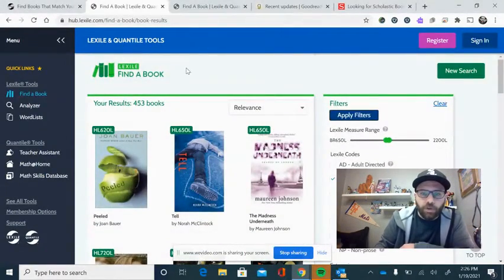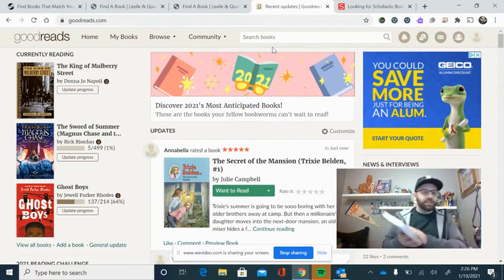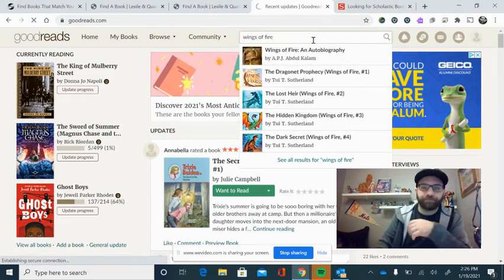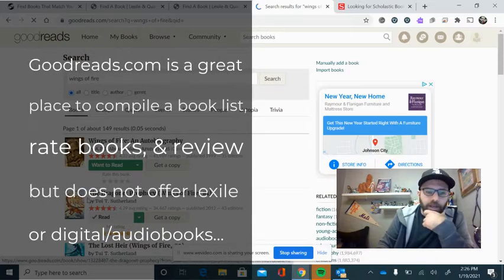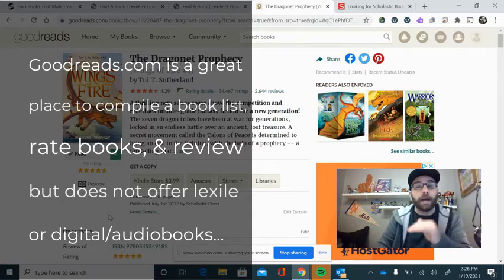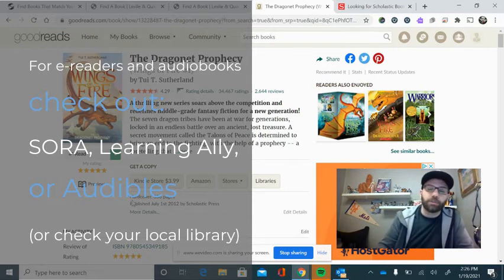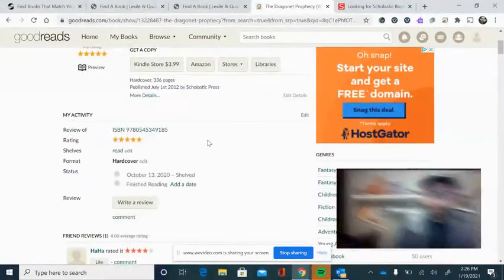Goodreads.com — this is something I also have my students use. We could search a book. I've got a couple of examples of fantasy — Wings of Fire, a very popular series. Goodreads is not a place to listen to books, but it is a place to compile a list of books you have read, get recommendations, and add books you want to read. It's an app on my phone, and anytime I'm at the library or window shopping at a bookstore, or if somebody recommends a book to me, I might add that to my Goodreads.